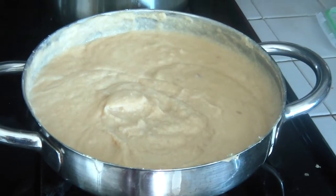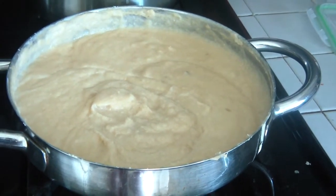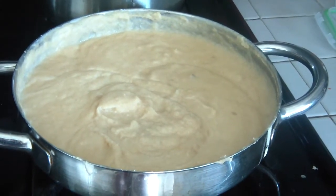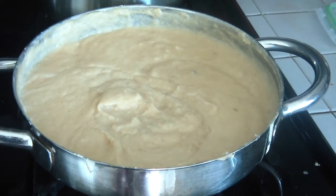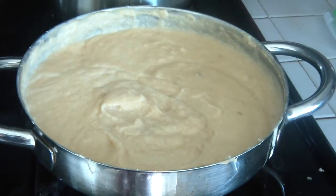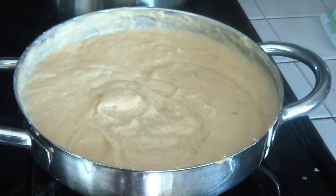My pudding is finally done and complete, and I'm ready to eat it — but not before it cools down because it's too hot. To be honest, I like it both ways, hot or cold, but I know a lot of people like it cold, so I'm going to let it cool a little bit.